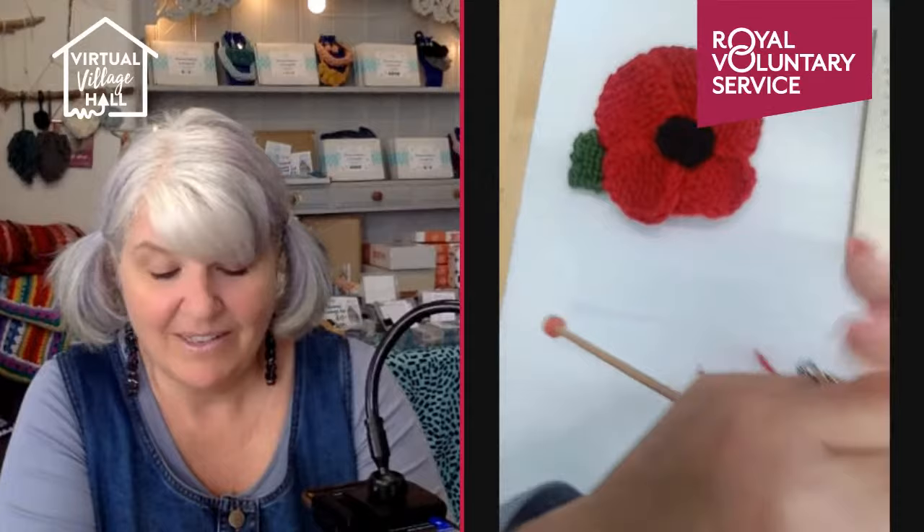Depending on the size of wool you can either use these for yarn bombing or stick a little pin in the back and wear them on your coat. I've used them for lots of different things — headbands, raising awareness. My husband is ex-navy, so poppy appeal and Remembrance Day plays such a massive part in our lives. I think it's not just about buying poppies, it's about raising the awareness, especially in our younger generation.